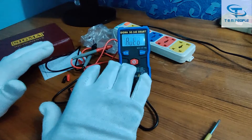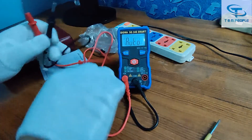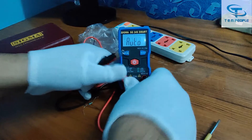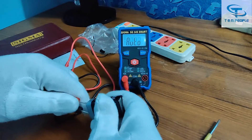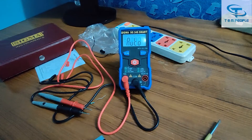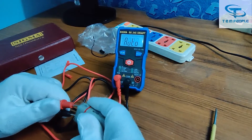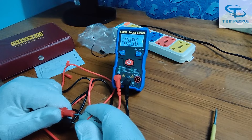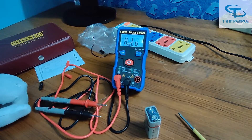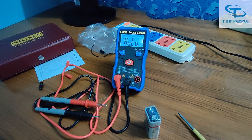Now we will test the current measurement — that is the main upgrade. You don't have to change any switch, only the probe wire connection needs to be changed. Let's check the current of this battery. It is around 1 ampere, and it was also fast while testing DC current.